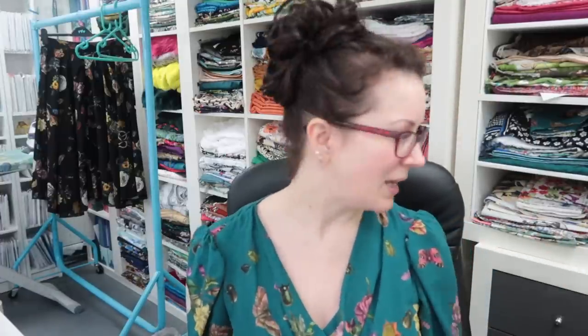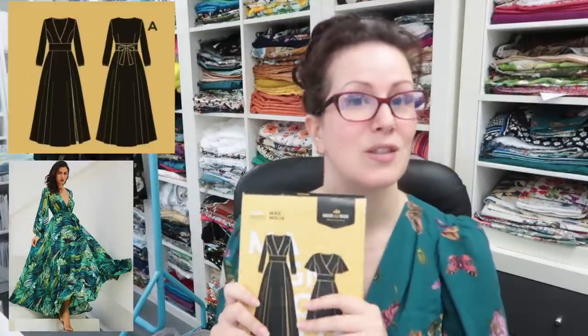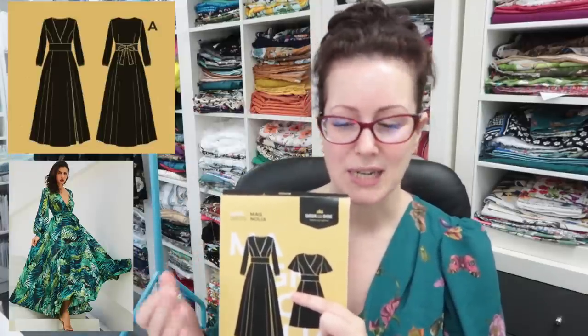I went back to the drawing board and thought maybe the Deer and Doe Magnolia will work, because one thing I didn't like about the Simplicity 8013 is that it's a faux wrap, which makes the waist really difficult to finish cleanly on the inside with a lining without things getting bulky. I prefer French seams, bias binding, and fully lining garments. The Magnolia has the plunging V but is fitted at the top, has a midriff, and waist ties integral to the pattern. It has a full skirt, though not quite as full, and the longer bishop-style sleeves.